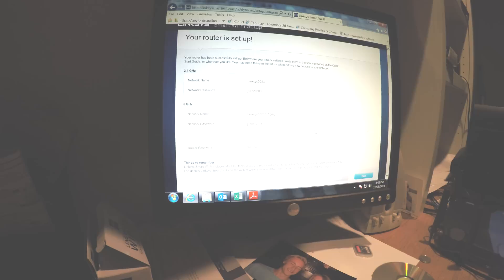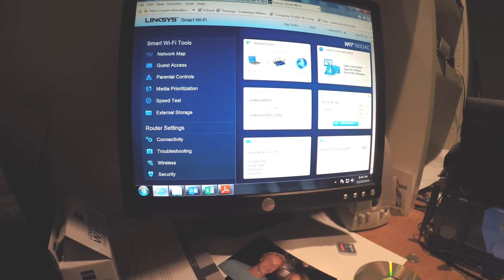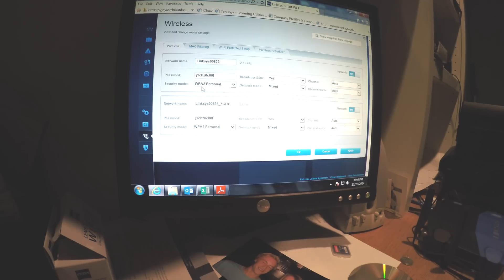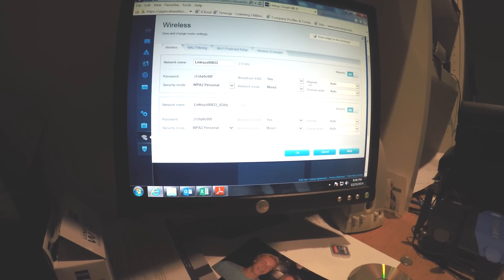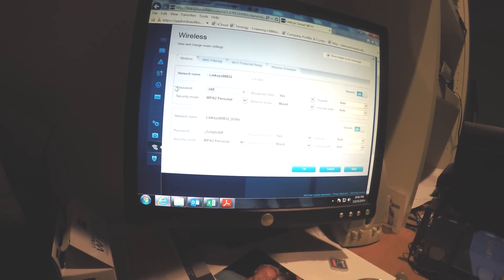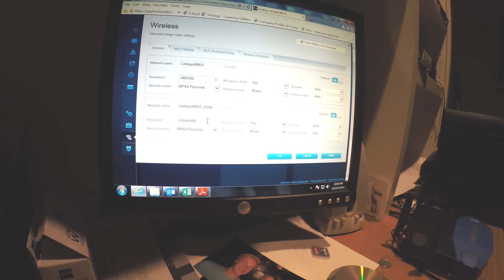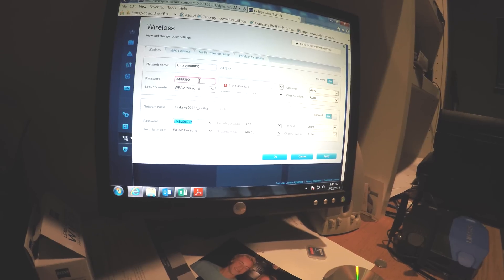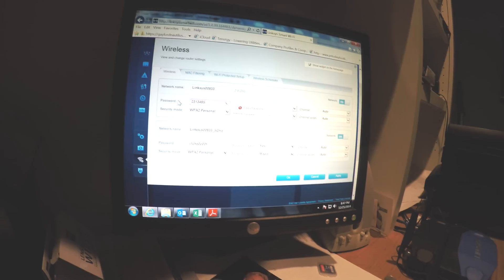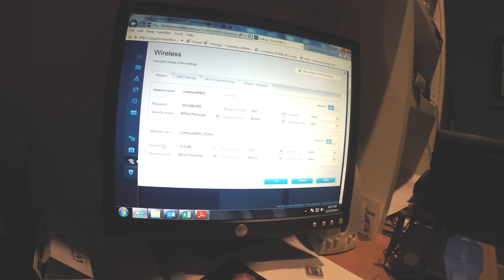Now I'm going to show you how to change your password, because you don't want it to be all those jumbled letters and numbers. I clicked on the network I wanted to change, clicked on the password field, and just changed it. I changed it for both, because I have a 2.4 GHz and a 5 GHz router, so it covers both bands.